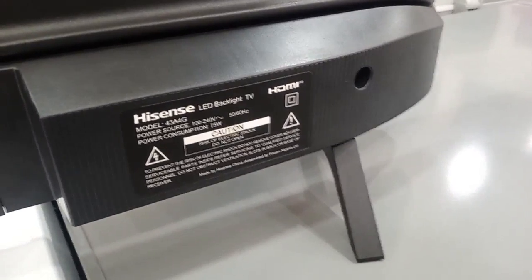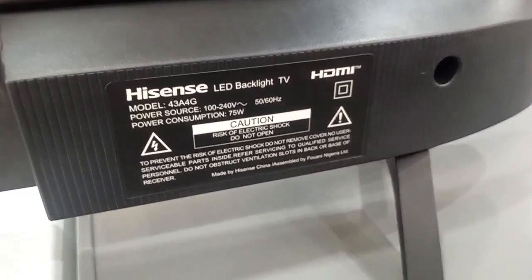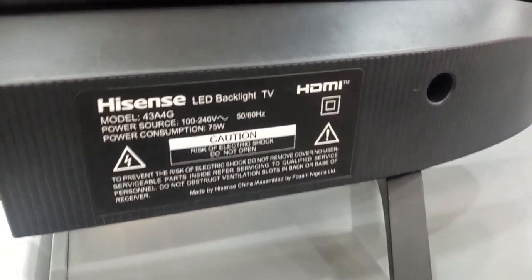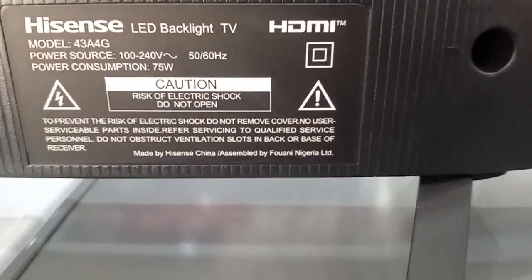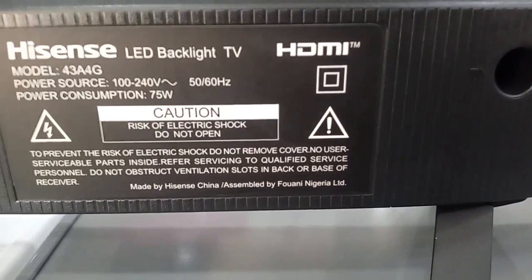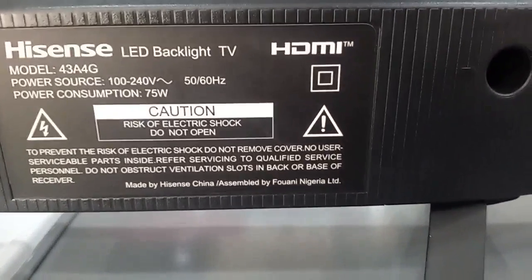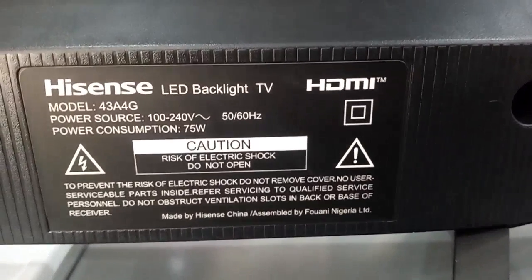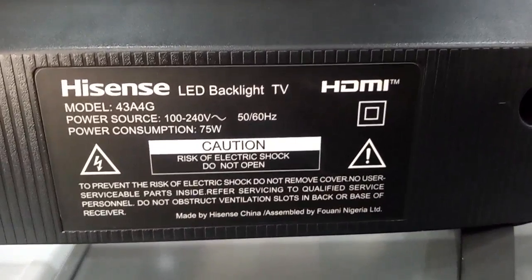Looking at the sticker, you will see the model number, the power source, and the power consumption. The most important thing to look at here is where the TV is being assembled. As you can see, it's boldly written: made by iSense China, assembled by Fwani Nigeria Limited. Any other iSense that is not assembled by Fwani is a fake iSense TV. So when you are buying a TV, these are the most important things to look at.